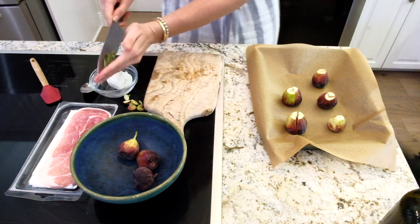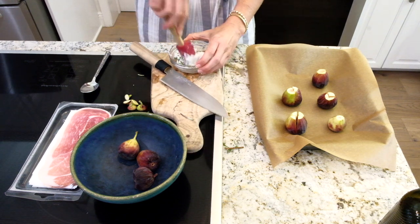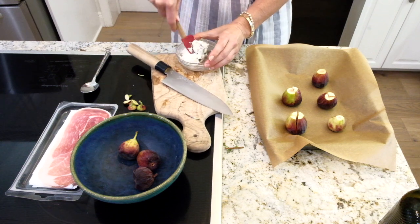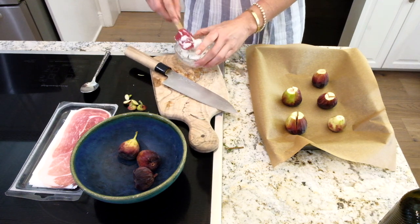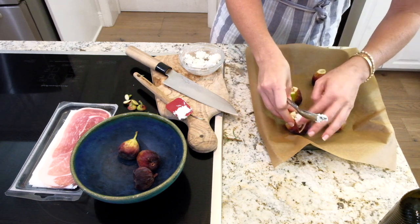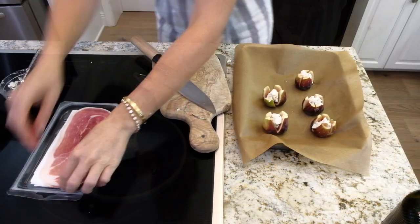We're just going to mix it together. This goat cheese is at room temperature, which makes it much more pliable and easy to mix. That is pretty much mixed together. Now I'm going to take a little scoop of goat cheese and kind of put it right in the middle of each fig, just like that. I'll keep doing this with all of our figs.